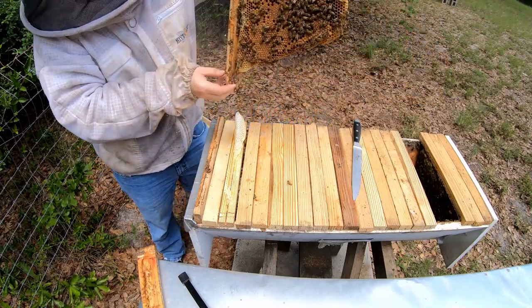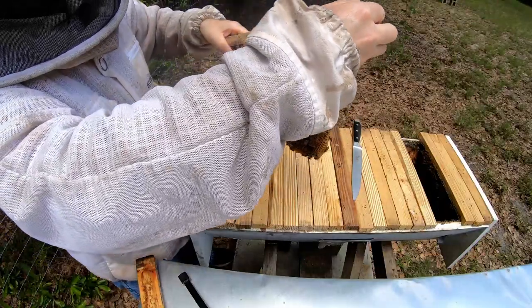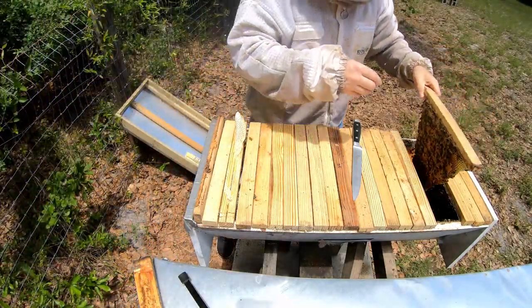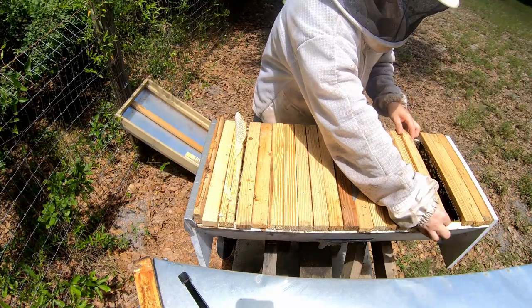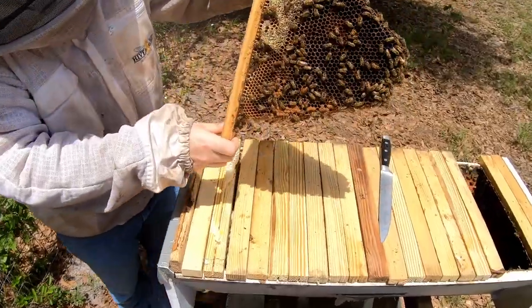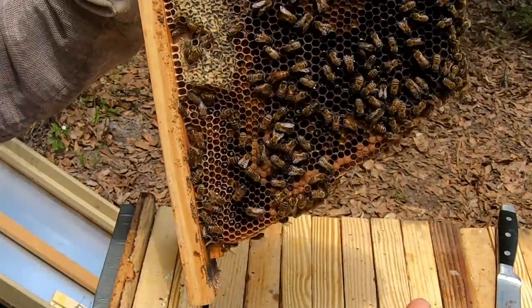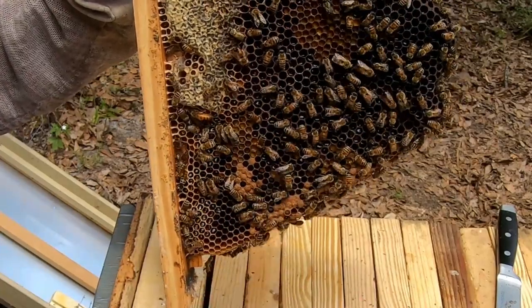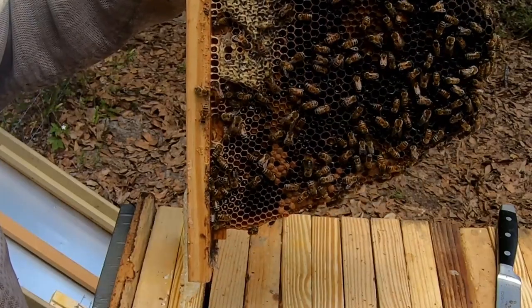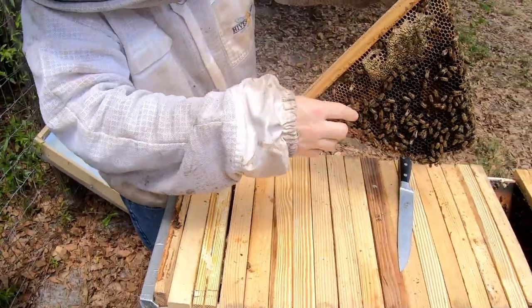Sometimes you want to make sure you find the queen, but when you see evidence of a laying queen like this, it's not that big of a deal — you know she's doing her job and there are no queen cells. Actually, there she is — she's right there on the front comb looking for a place to lay because she's out of room. I'm going to put this bar back carefully, making sure she's down so I'm not squishing her between the bars.